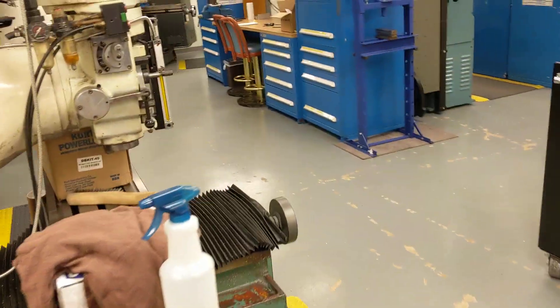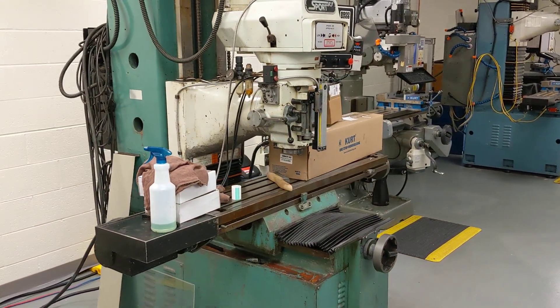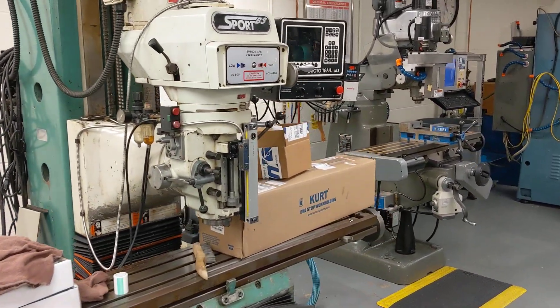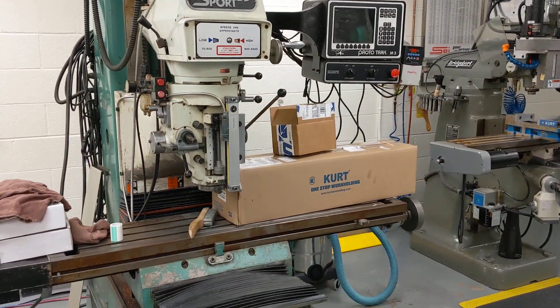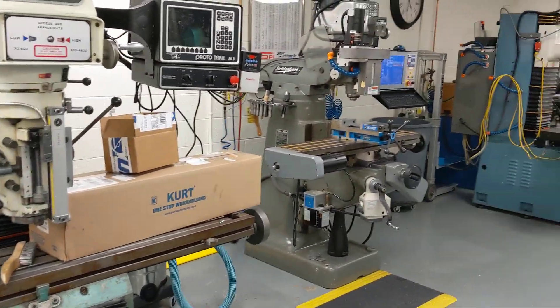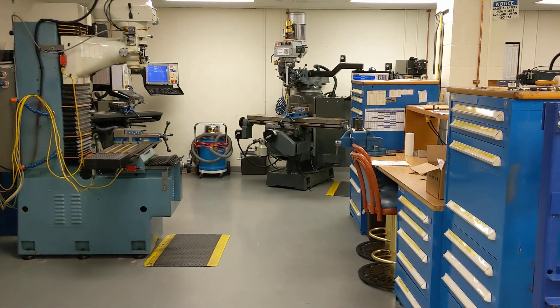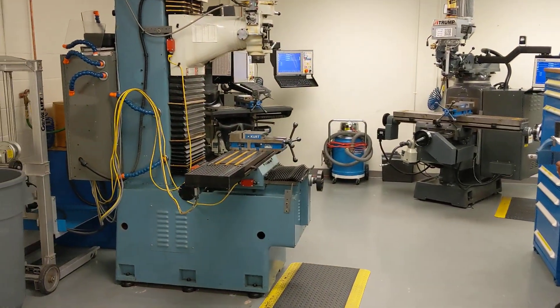As a future project, they just picked up this Proto-Trac bed mill for a song and they're getting ready to install another Centroid CNC control on this machine. So we're going to have an all-Centroid student shop here at Duke pretty soon. Talk to you later — just wanted to share that with you. Bye-bye.